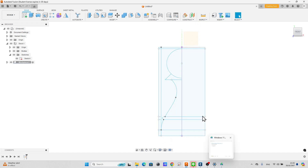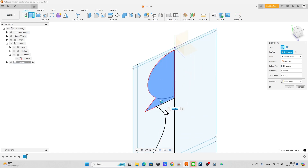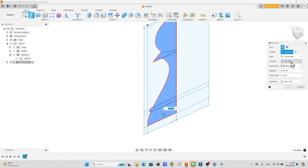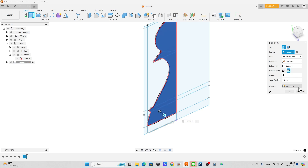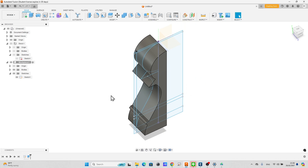Press key E to extrude. Click the eye icon to hide the stock component. Select the areas to extrude. Draw a curve line from the fit point spline tool, then mirror this body.